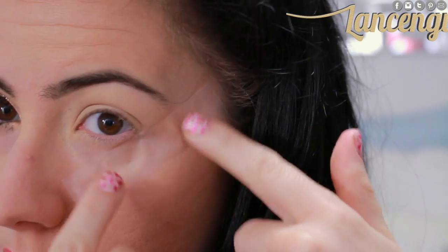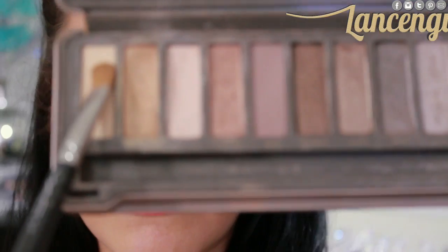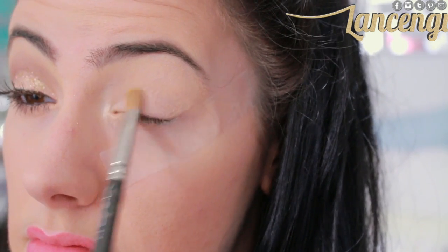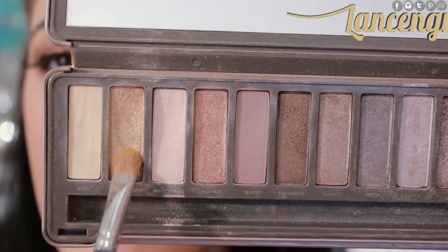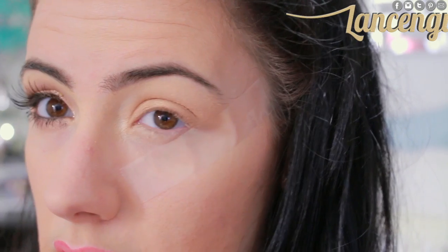I wanted to create a look that everybody could recreate, so I felt like a lot of us have the Naked palettes. Taking the color Foxy, I'm going to be applying it underneath my brow as a highlight. Taking Booty Call, I'll be highlighting the inner corner of my eye. To create the base for the gold eyes, I'm going to be taking the color Half Baked and applying it to the lids and a little bit into the crease. With any kind of winged or smokey look, I like to start off light with the colors and go dark. This way I can create dimension and also make adjustments as I go.